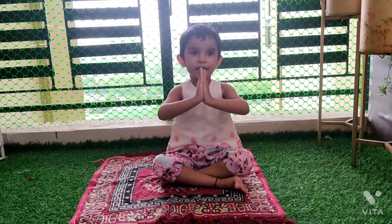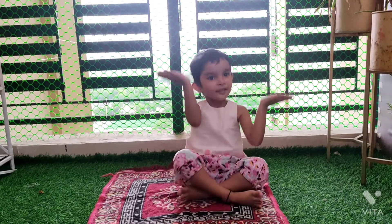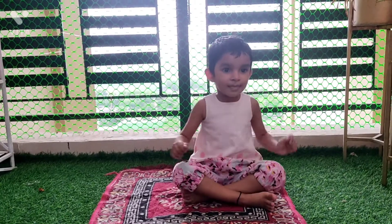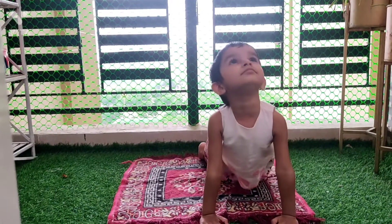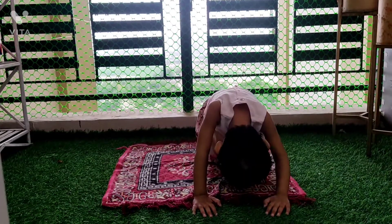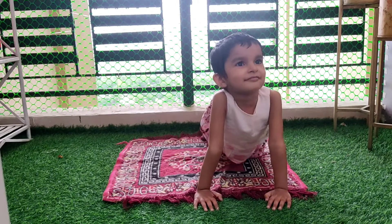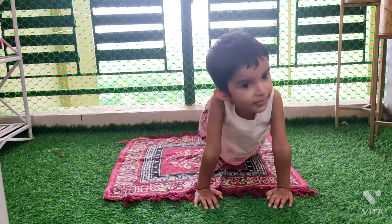Let's do yoga. Round, round your back. Meow. Arch, arch your back. Meow.